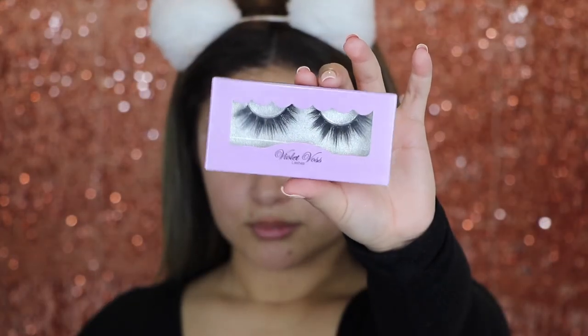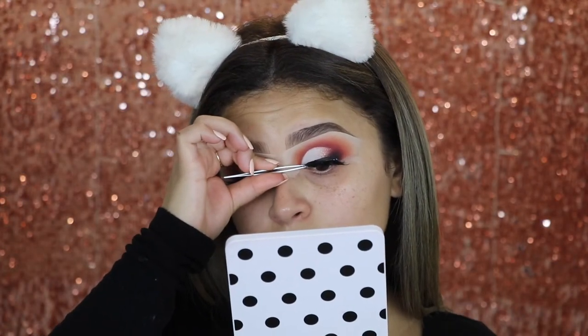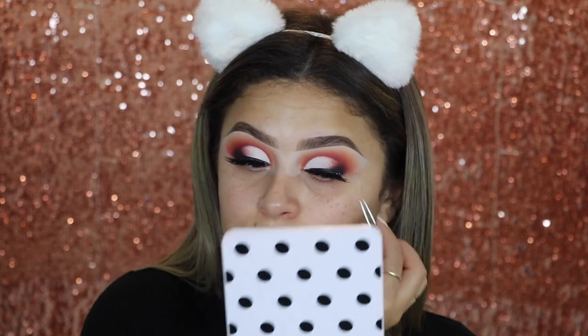For lashes, I'm going in with the Violet Vos lashes. These are in the style I Scream, You Scream. I'm just going to go ahead and apply those on.